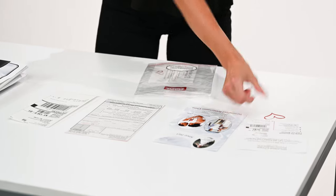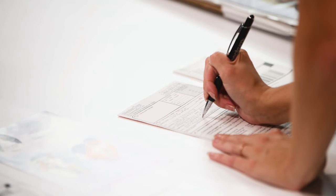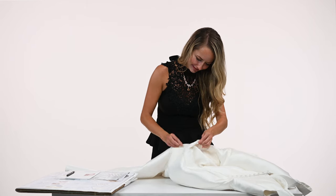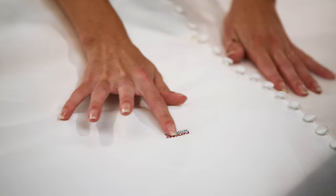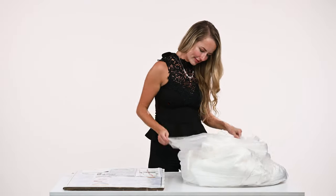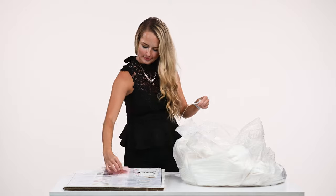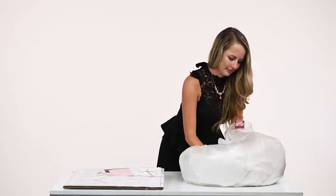Complete the order form and check the appropriate boxes for your accessories. Include your email address for tracking notification. Please be sure to unbustle your gown. Stain stickers are provided to point out areas on the gown that need special attention. Place your gown and accessories into the plastic bag provided. Include the white and yellow copies of the order form and the alternate address card in the plastic bag with your gown.